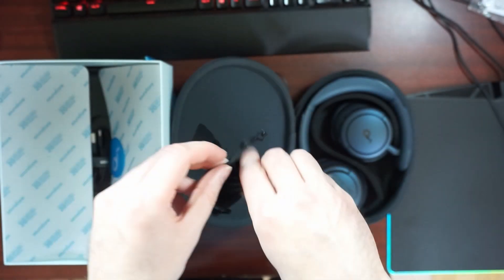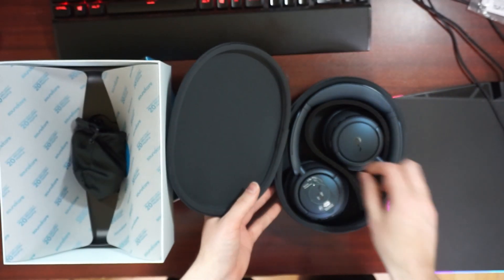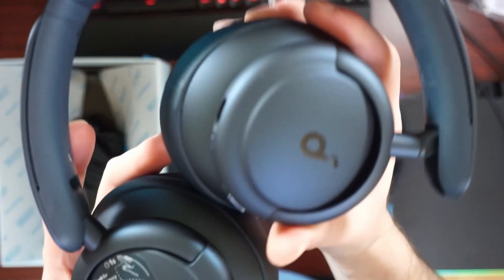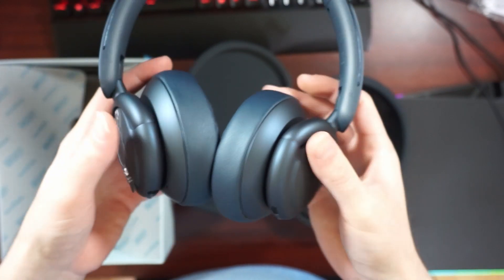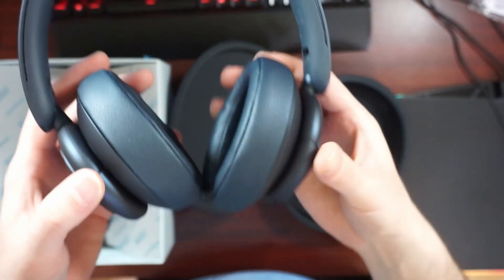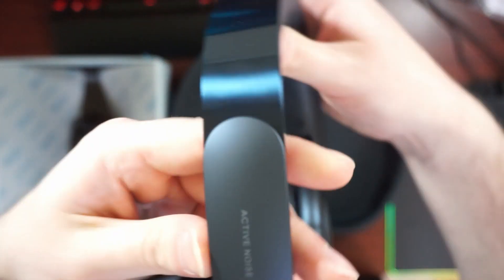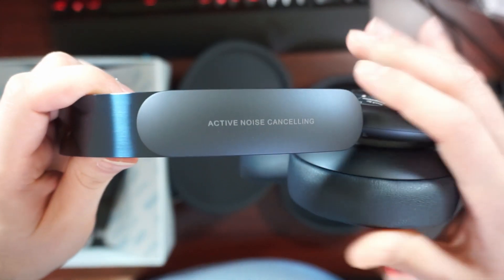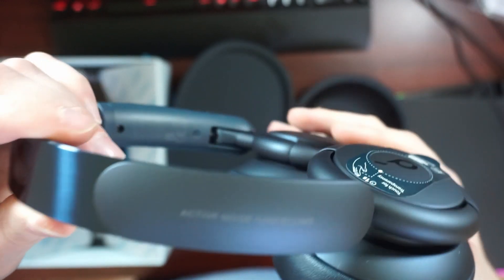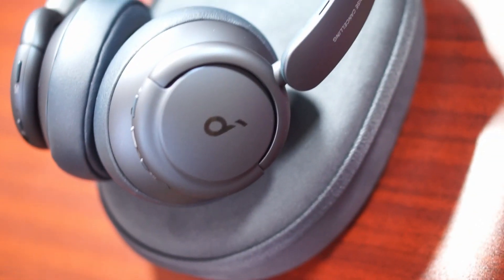Something that immediately struck me is that there's no pocket where you can put your cables, so you're going to have to stuff them in the empty space between the ear cups when the headphones are folded inside the case. First impressions: they look beautiful, feel very nice. The padding is improved — you can see extra stitching around the inner lining of the cups. The matte blue color looks fantastic with the shiny headband on top. The adjustments are very micro, they don't move around too much even if you move your head. That's the Life Q35s quick unboxing.